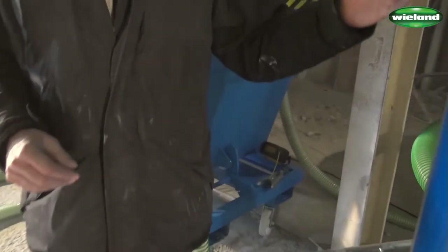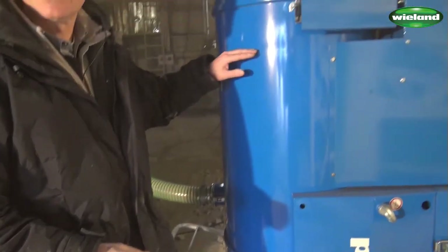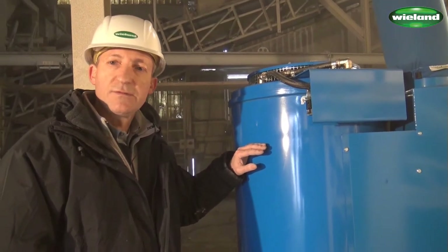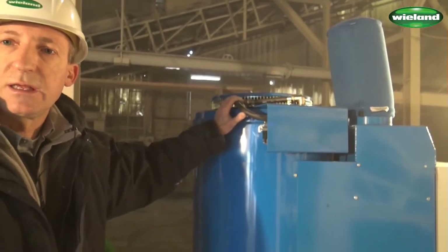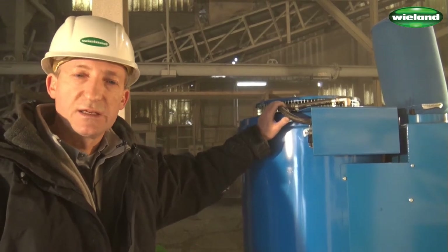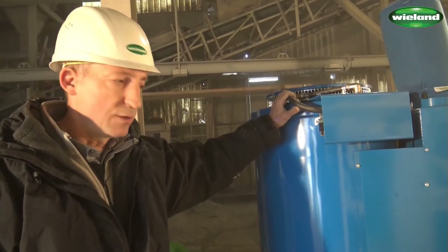The MaxVac Compact has above the suction inlet a pocket filter — a very efficient, high-efficiency pocket filter designed for dusts of dust class M. The filter can be cleaned with the pneumatic filter cleaning device, the air shock filter cleaning as we call it. This is automatic but it can also be triggered manually.